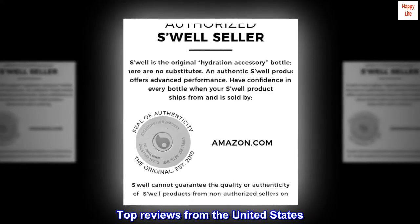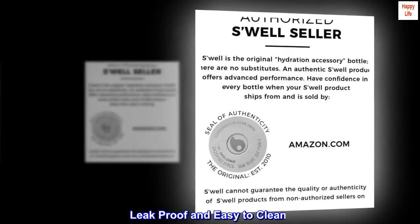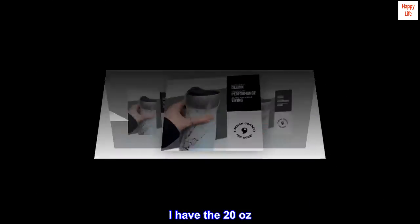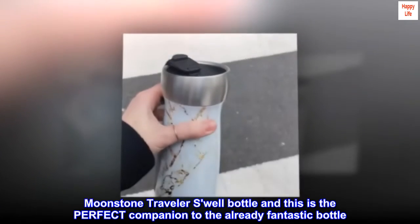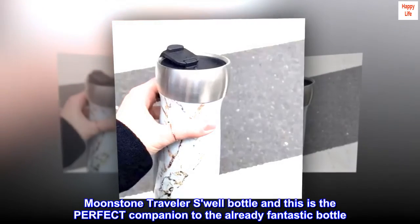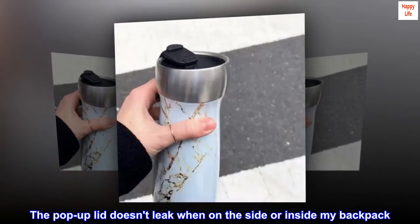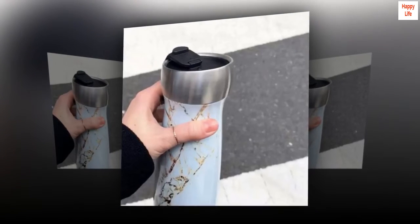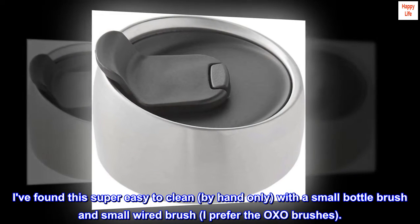Top reviews from the United States. Leak-proof and easy to clean. I have the 20 oz Moonstone Traveler Swell Bottle, and this is the perfect companion to the already fantastic bottle. The pop-up lid doesn't leak when on the side or inside my backpack. I've found this super easy to clean, by hand only, with a small bottle brush and small wired brush — I prefer the OXO brushes.